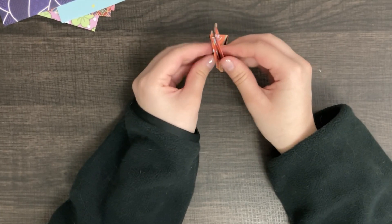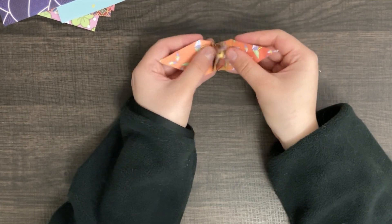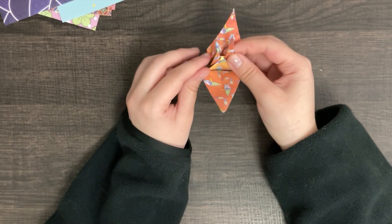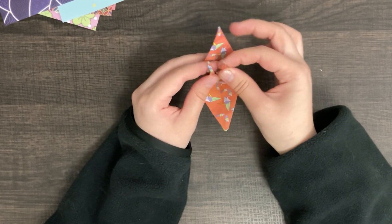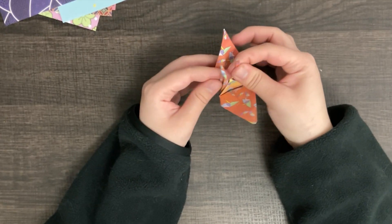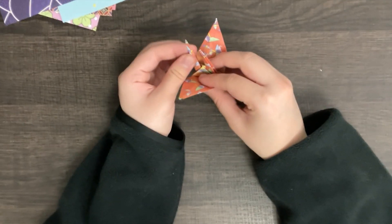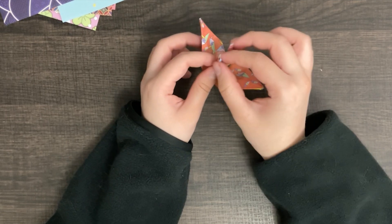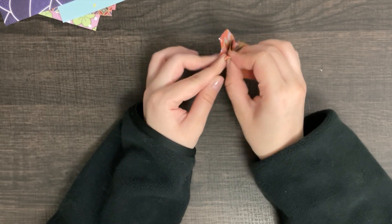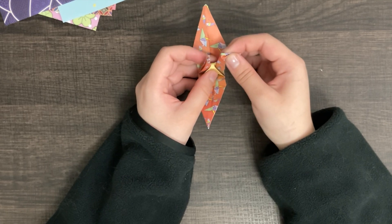And now, as you can see, go on the top part and you can open it up — and these are the wings. With the neater part of the paper crane, you will leave it alone, because that will be the tail end of the paper. And now, with the not so fancy part — which I chose as this little side right here — we are going to fold it down. This will make the beak for the paper crane.